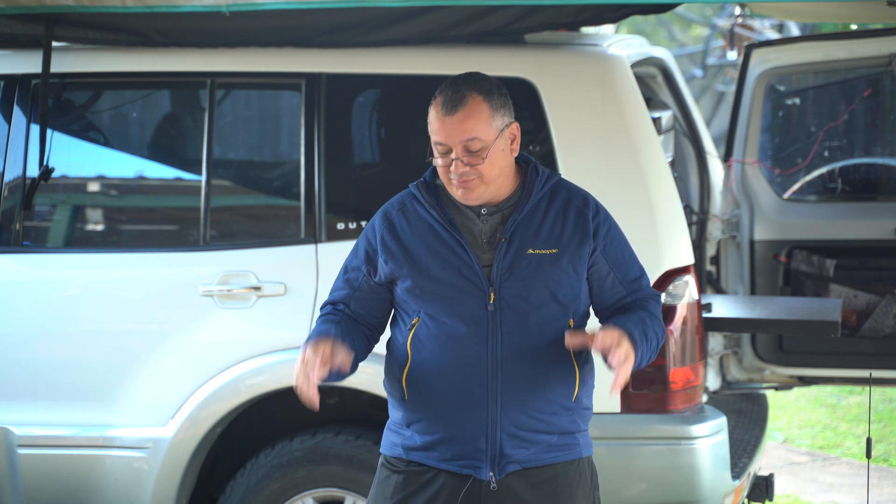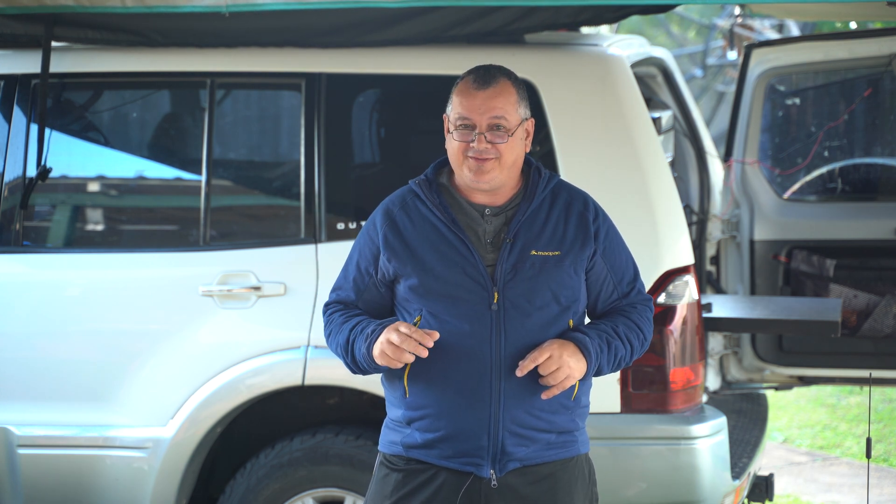You would have seen the recent video on the new Victron Energy Cerbo GX. During that video I mentioned the Wi-Fi and Bluetooth — connecting via phone Wi-Fi while at home — but what about when traveling on the road? The Victron Global Link 520 has 4G built in, allowing data to be uploaded to the Victron management portal. However, the Cerbo GX doesn't come with that.